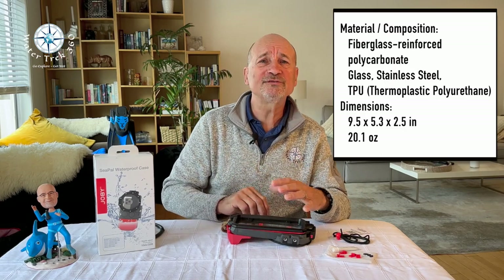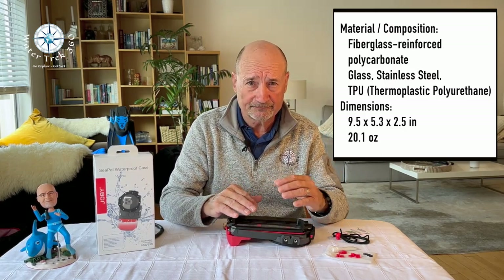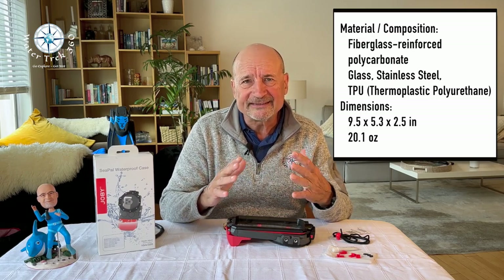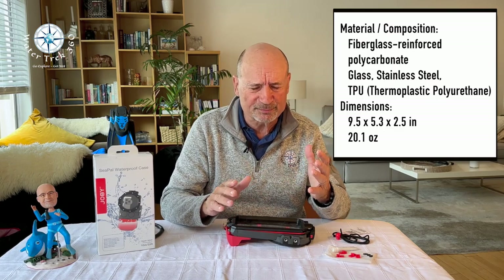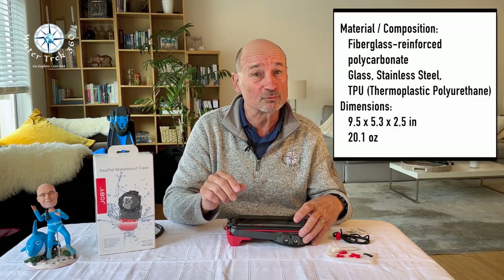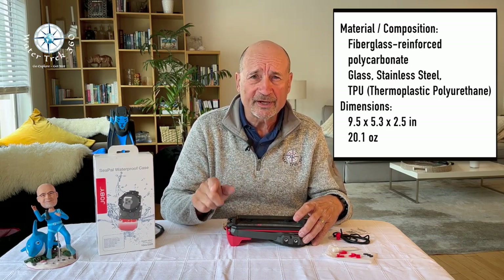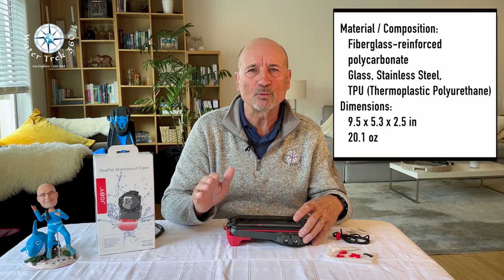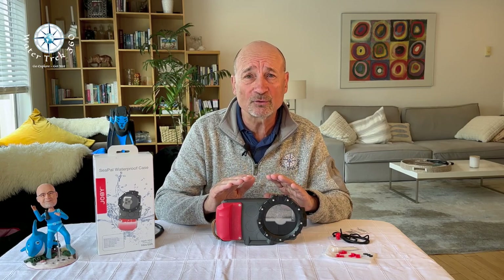From a phone setting standpoint, Joby suggests the following. Under brightness and display, set auto lock to never. This is pretty standard with most touch phones. Put it into airplane mode — this really does save battery. Put the phone into camera mode prior to water entry. Once in, you simply use as normal.